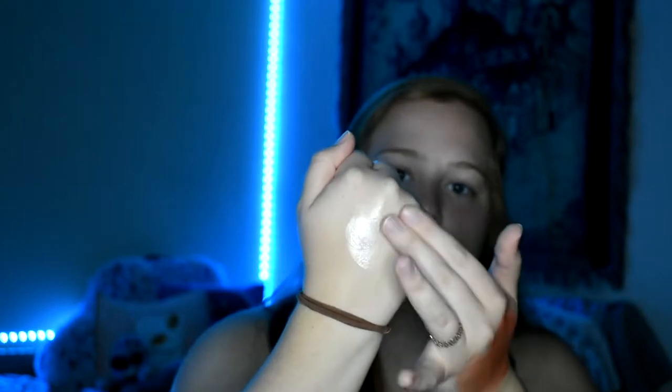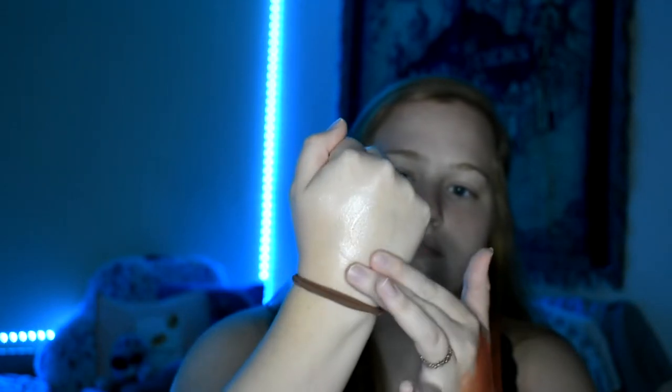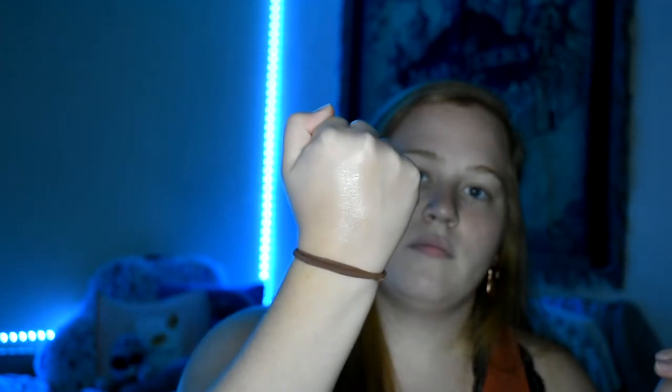Let me go ahead and do a swatch of the primer because it is an illuminating one. I'm just going to do a small little amount. So this is what it looks like just on my hand. I'm going to smooth it in. It feels a lot like a moisturizer and it definitely has that illuminating effect without being super in your face. It's much more natural and kind of more dewy. So I really liked that.